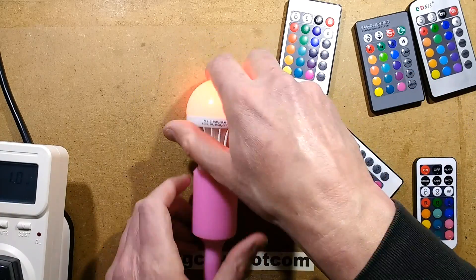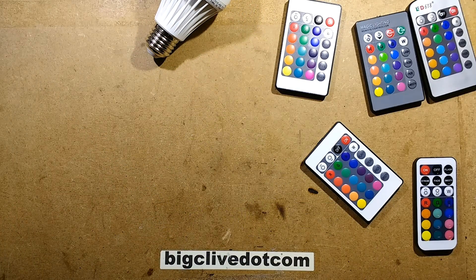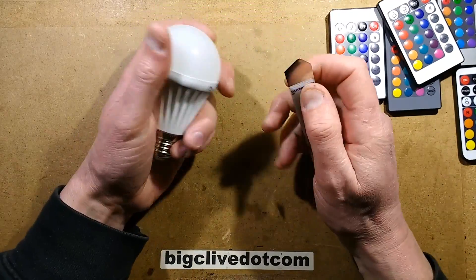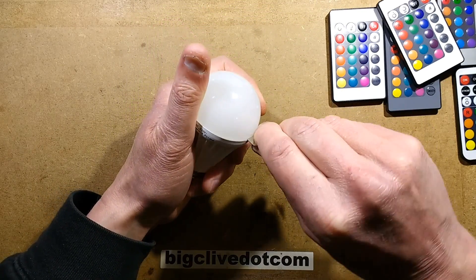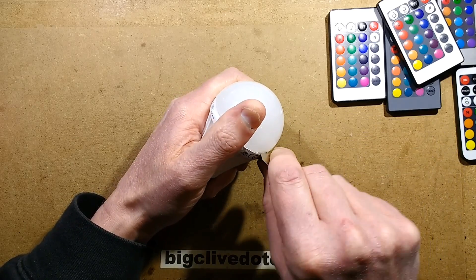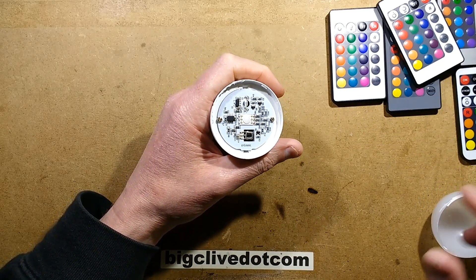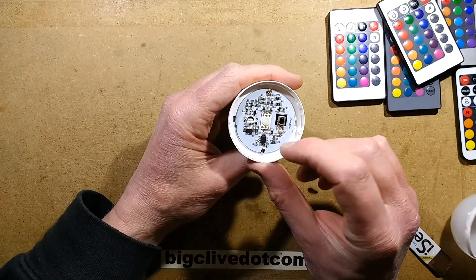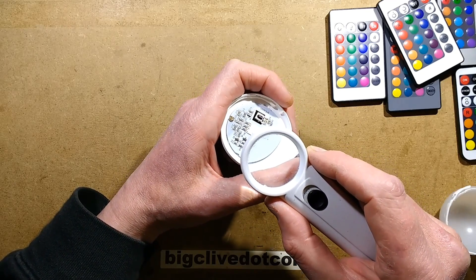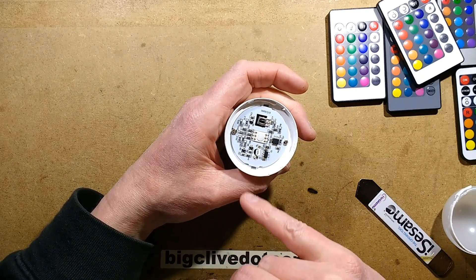Let's open this up. I'll unscrew this and see if the spudger will open it. I'm going to end up mixing these remote controls up — oh well. Let's see if we can spudge this open. It's making crunching noises — it's glued. Interesting LED. A fairly decent remote control as well. A classic little 8-pin chip. I bet that's not got a number on it — it never does. Nope, no number. It's a generic little microcontroller.